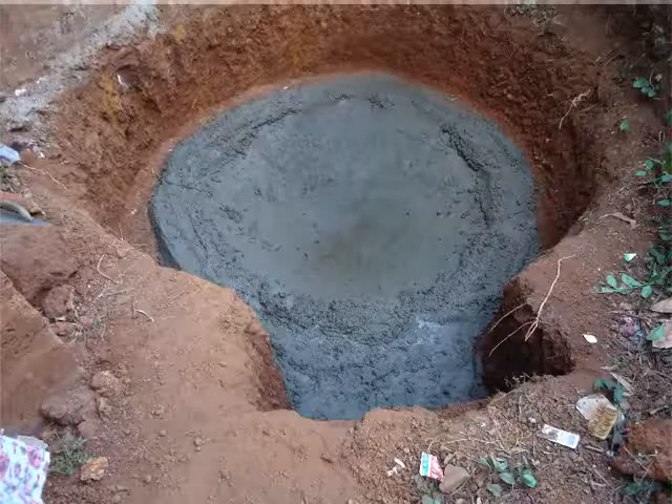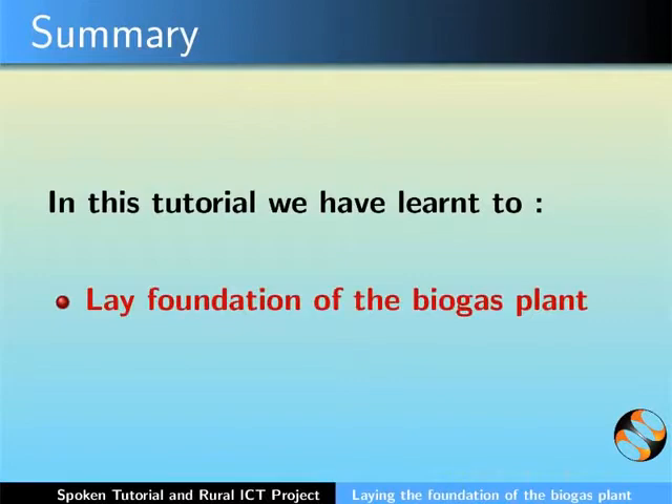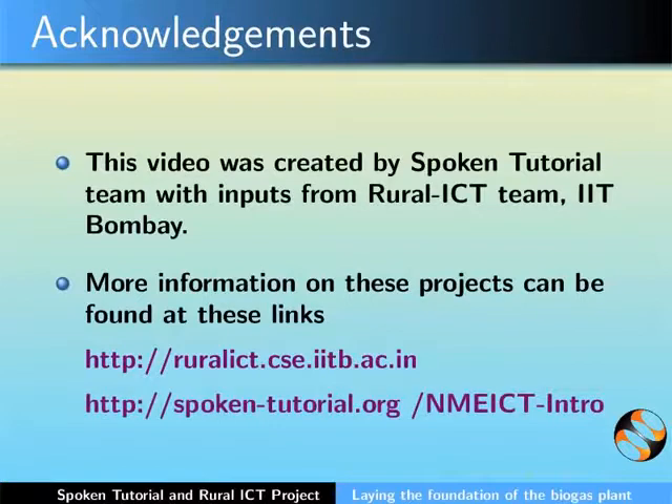With this, we complete this tutorial. In this tutorial, we have learnt to lay the foundation of the biogas plant. This video was created by the spoken tutorial team with inputs from the Rural ICT team, IIT Bombay. More information on these projects can be found at these links. This is Bella Tony along with the animation team of the spoken tutorial project signing off.